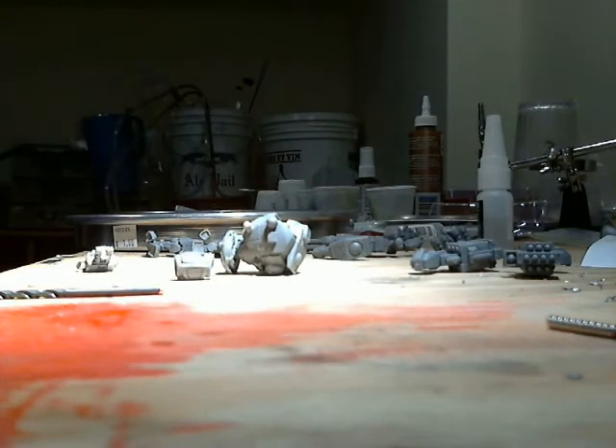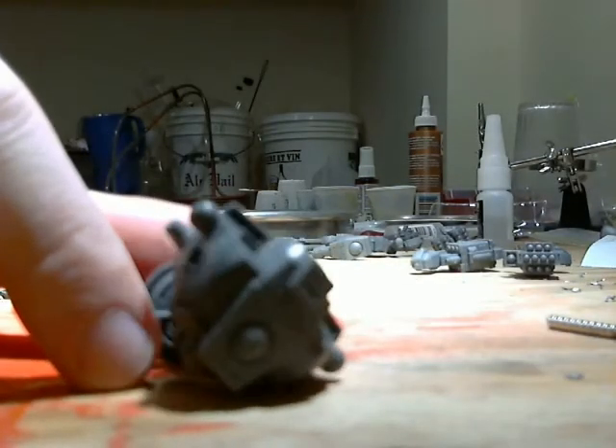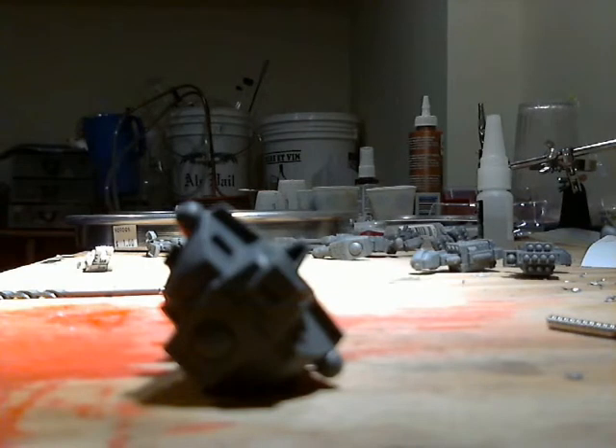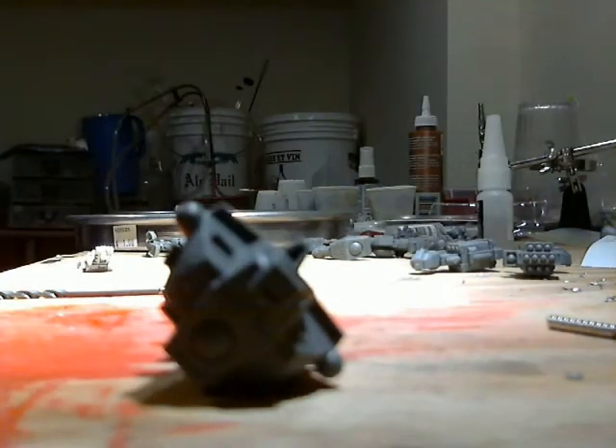I've got to figure out how to do the shoulder ball sockets. I've seen videos where they cut them completely off and then put green stuff on the inside. I think my magnets are good enough that I might be able to just embed them inside. I'll try that on one side — if it works, cool; if not, I can chop it off and do it the way the Minigirl's video does.